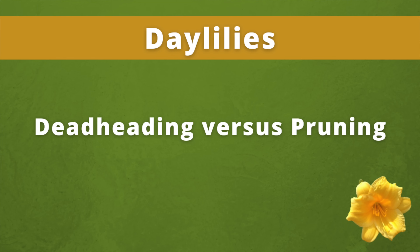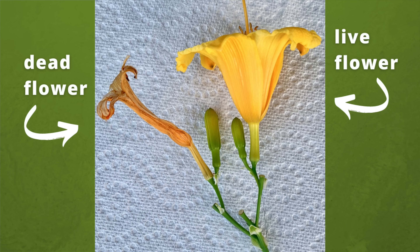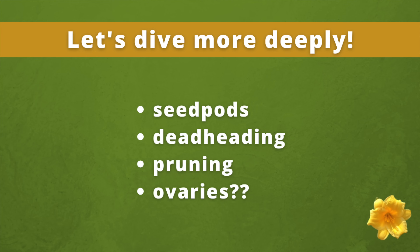Deadheading versus pruning. When you deadhead a daylily, you're primarily removing the dead flowers from the plant, including its ovary, which I'll explain in a minute. When you prune a daylily, you're primarily removing dead grass leaves, any seed pods, and trimming back the plant to a smaller size. So that's the main difference between deadheading and pruning. Now let's dive a bit more deeply into all of this.